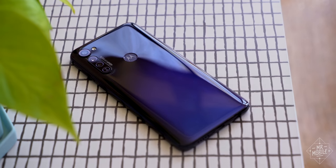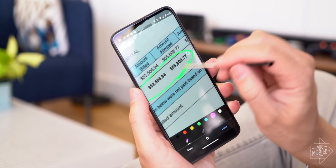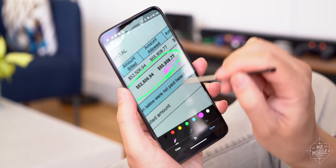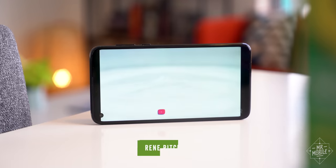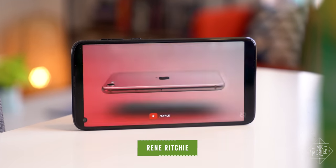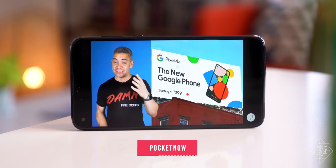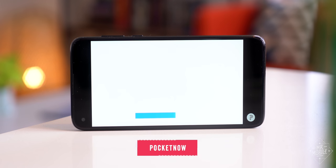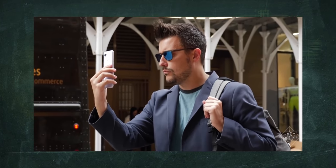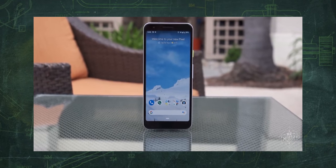It almost couldn't be a worse time to launch a budget-conscious smartphone. Yes, people are being more frugal, but there are already amazing options out there. If Apple's new iPhone SE lives up to its predecessor, it'll easily earn its $400 price tag, and rumors have Google's Pixel 4a launching soon around the same price. If that weren't enough, last year's excellent Pixel 3a just dropped to $299, which I think is the deal of the year so far.